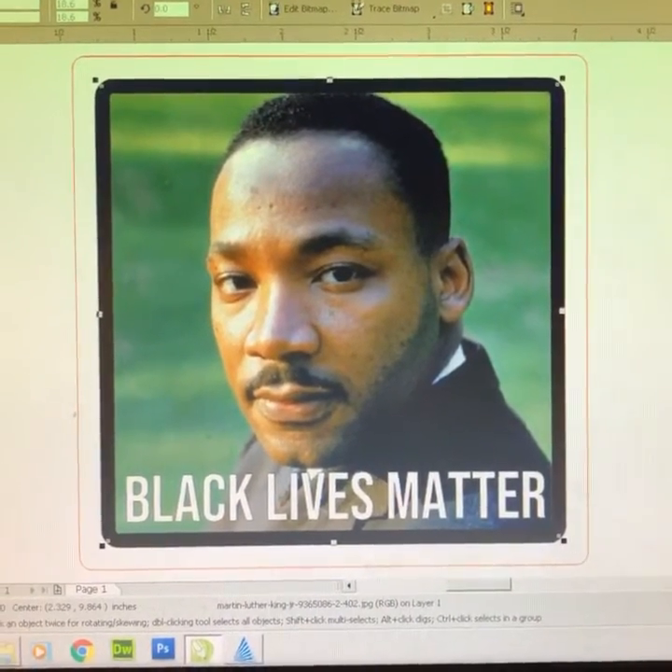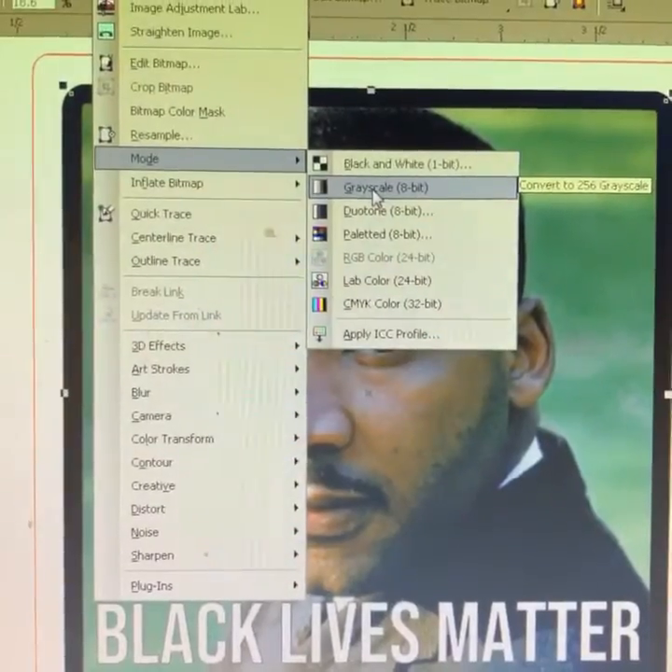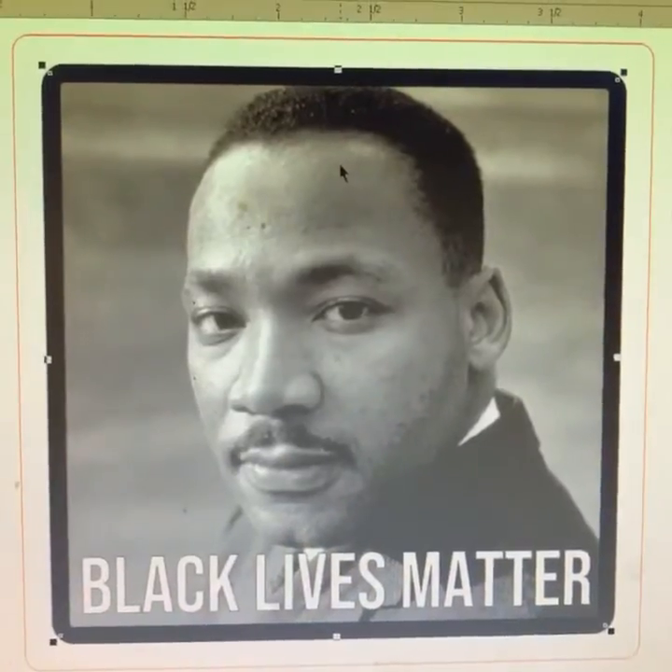Today I'm going to show you how I take a full color photograph and make it engrave on the laser. First, convert to grayscale. Now it looks like this.